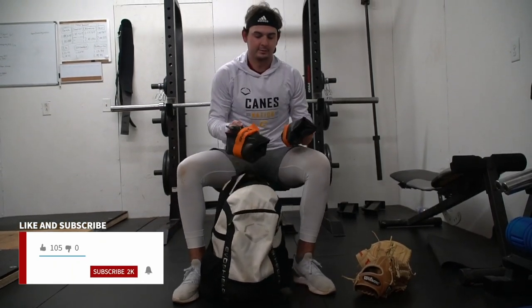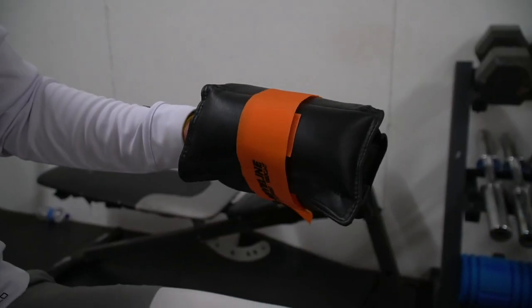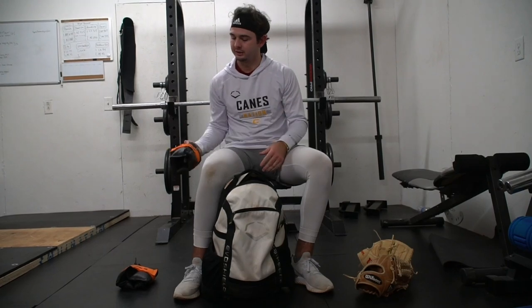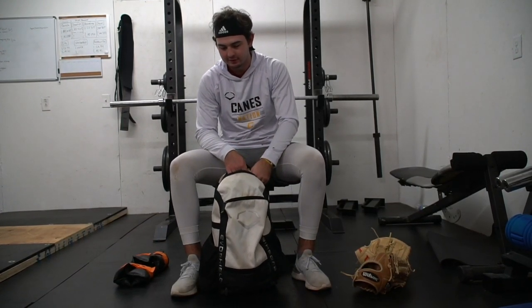First thing we got are my wrist weights. I use these when I warm up — they're from Driveline, the adult version. I find good use in them; they're real good for warming up. I like them. Some people don't, but they're one of my favorites.